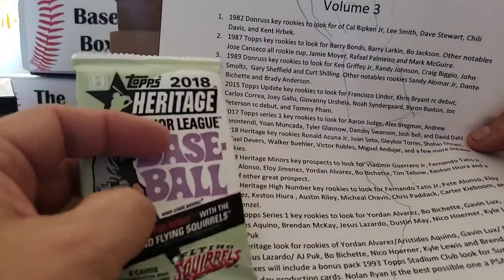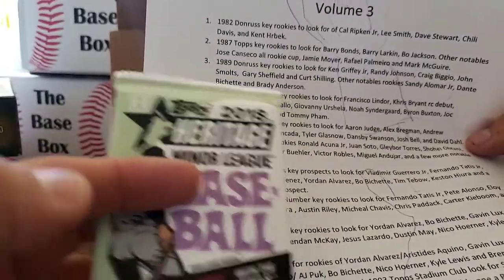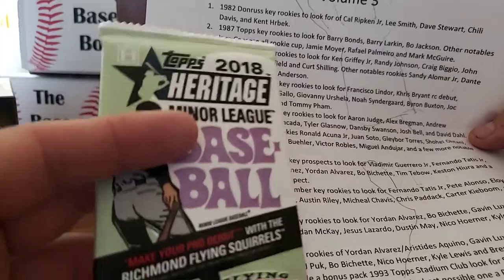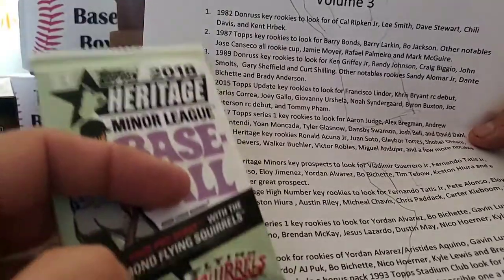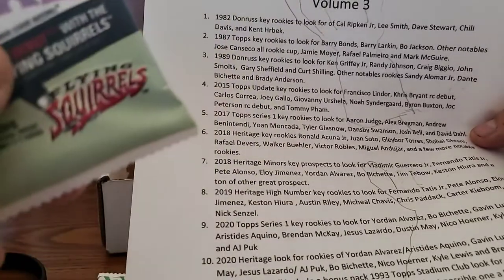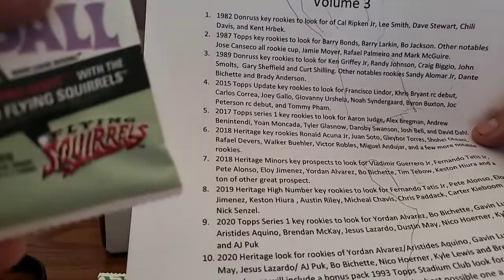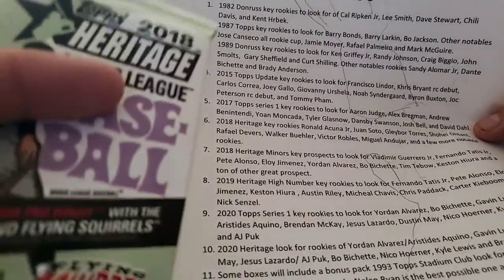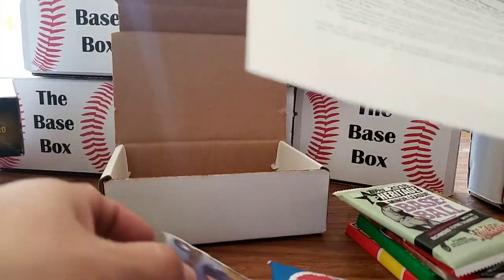Next up is 2018 Heritage Minors. There are just so many prospects in here. Key ones include Fernando Tatis Jr., Vlad Guerrero Jr., Pete Alonso, Eloy Jimenez, Yordan Alvarez, Bo Bichette, Tim Tebow, Keston Hiura, and a ton of other great prospects.